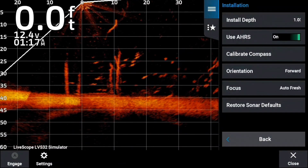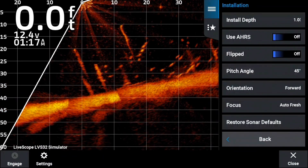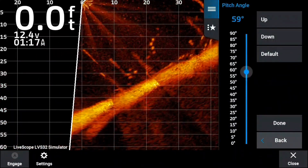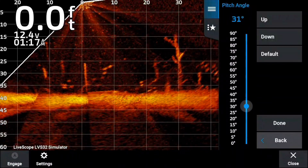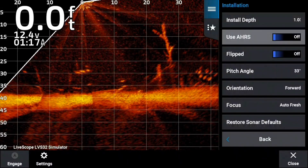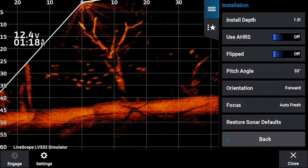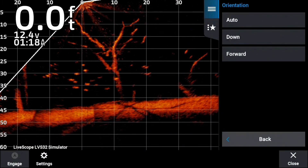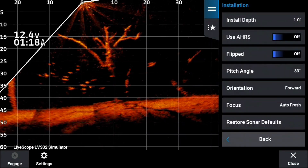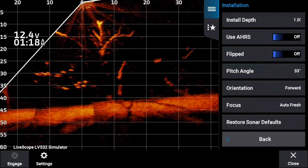But let's go in and say we could not calibrate it — you're able to turn AHRS off. You may find that you get on the boat and you see your bottom tilted like that. By turning the AHRS off, it brings up a whole new set of menus: the flipped option and the pitch angle adjustment. And you can manually adjust your pitch angle if you can't get calibration on.